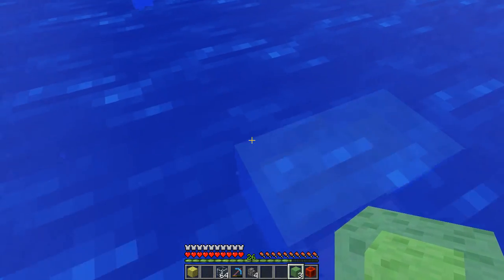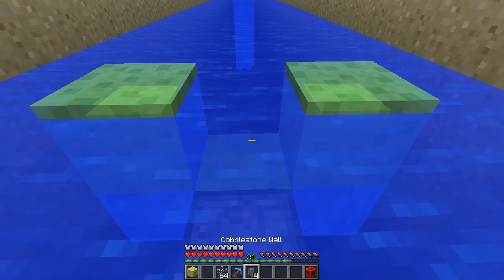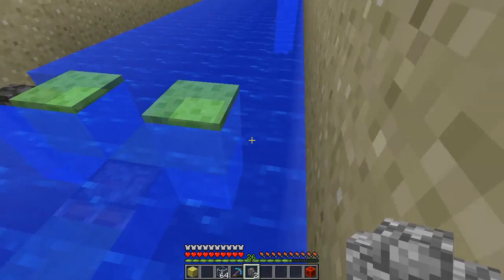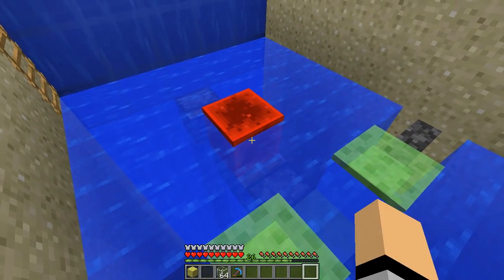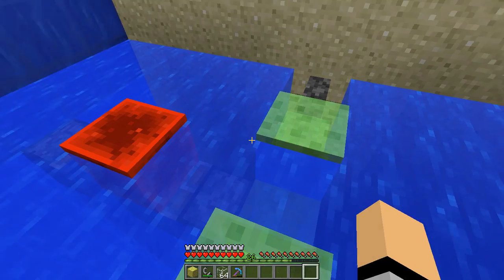Now what we're going to do is put a block here and here, and another one here and here, and then take four solid blocks — they don't need to be walls, I just think it looks cool when they are. And then what you're going to do is place a redstone block right there, and believe it or not that's actually the entire contraption.